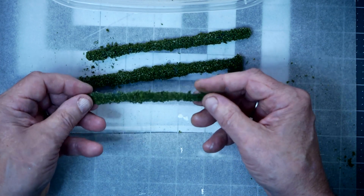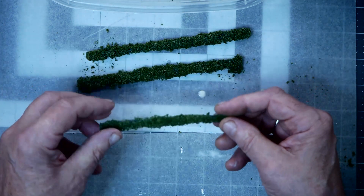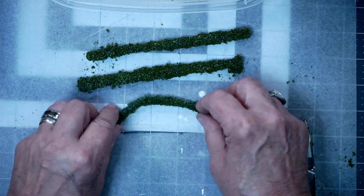The nice thing about these is they're very flexible, so you can bend them around corners and curves. You can even make a full circle without breaking it.